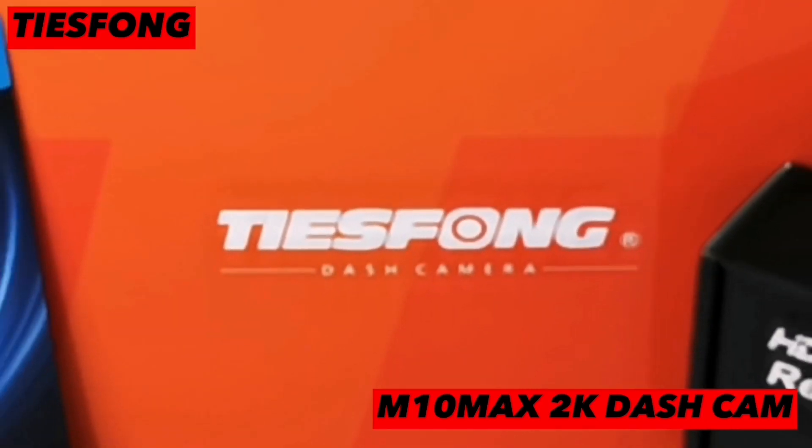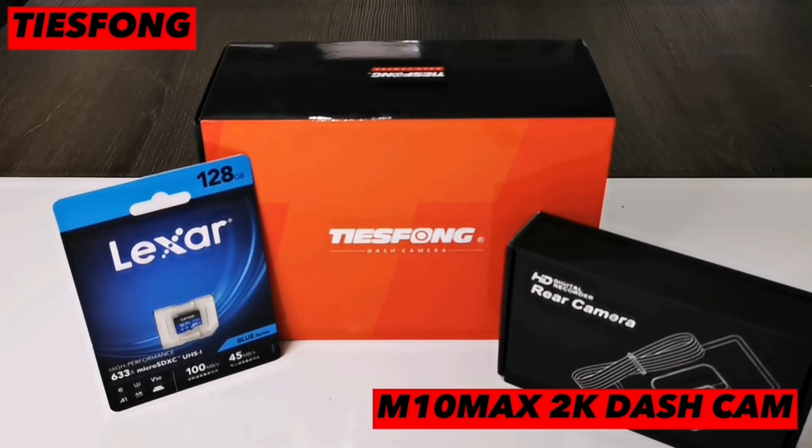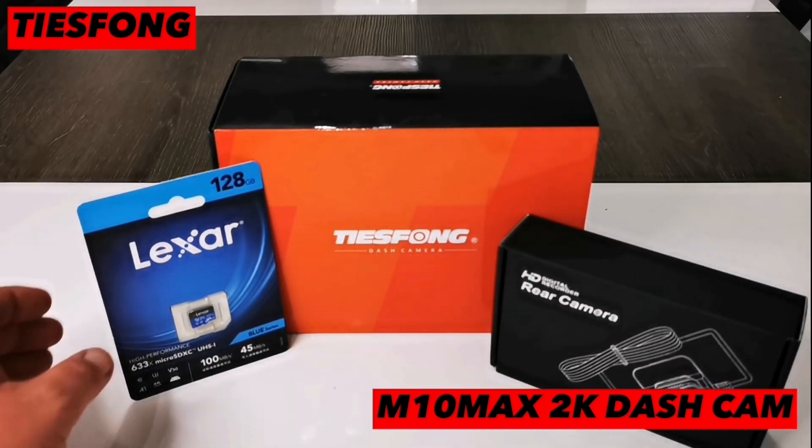Hi everyone, today I'm going to be reviewing the Tease Phone M10 Max 2K dashcam, so let's get to it and see what's in the package.